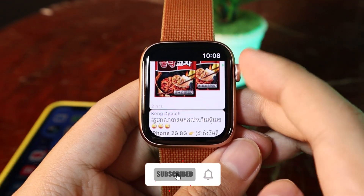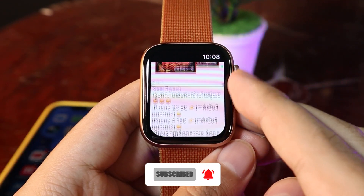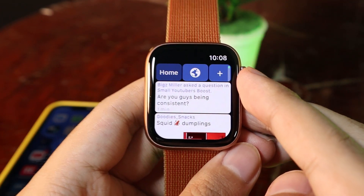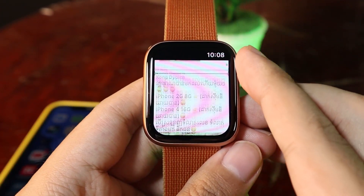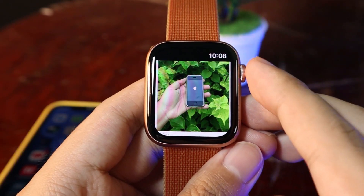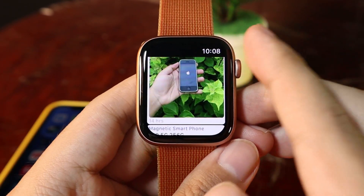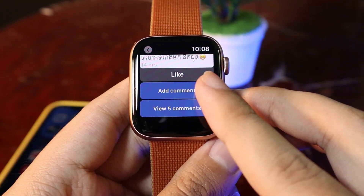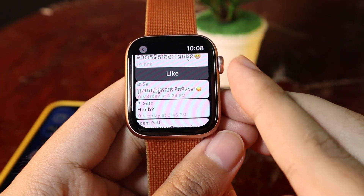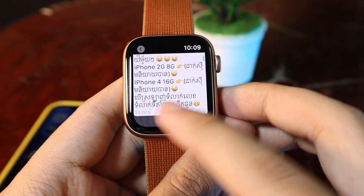Hey guys, today I would like to show you how to use Facebook on your Apple Watch. This is actually working — this is my news feed from my Facebook account, so you can view an image. You can also go ahead and comment directly from your Apple Watch, and you have the ability to add a comment and view comments as well, even like the post.